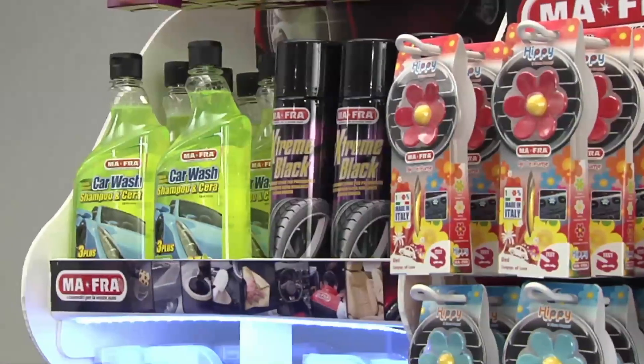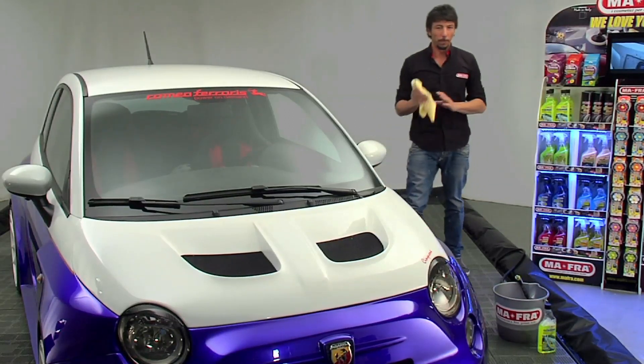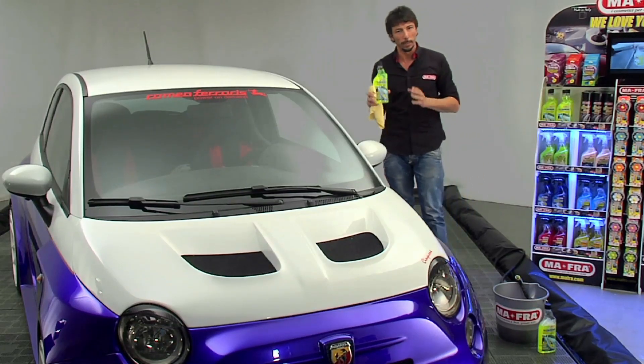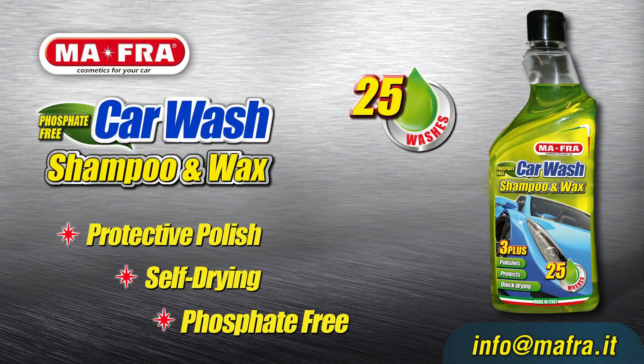Car Wash Shampoo and Wax by Moffra was developed for professionals but is now available to all. You can easily find this product in the best retail shops. For further details on Car Wash Shampoo and Wax, as well as on all other products by Moffra, please send an email to info at moffra.it. Try it!